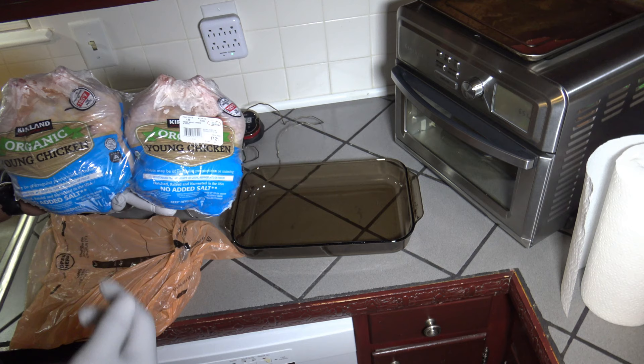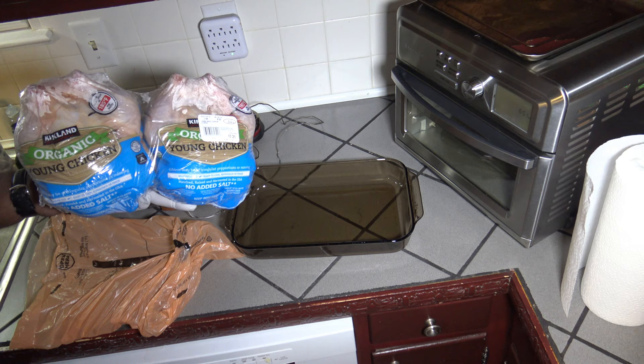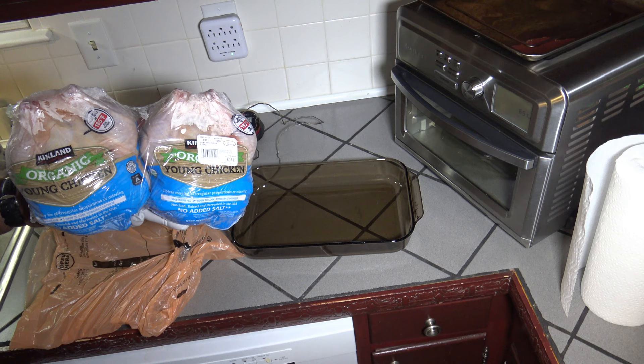I'm going to get one out of the pack and start preparing it. For you who feel that these need to be washed, please see the playlist in the video description so that you are fully up to speed. I'm going to get these together and bring you right back.